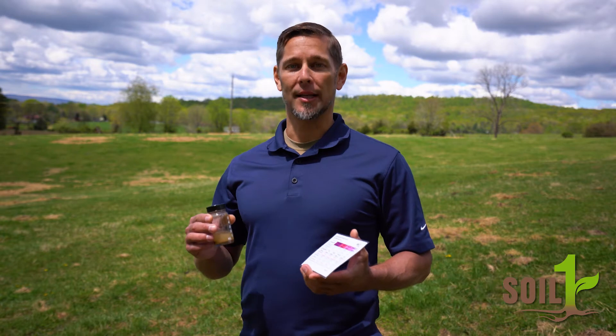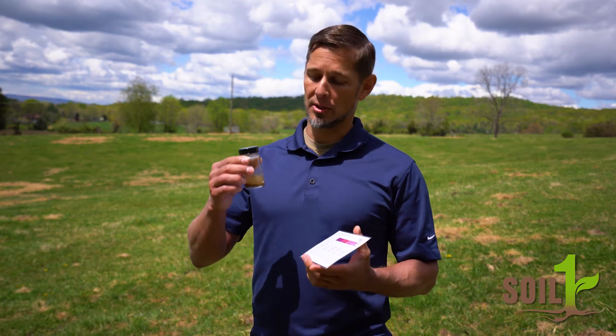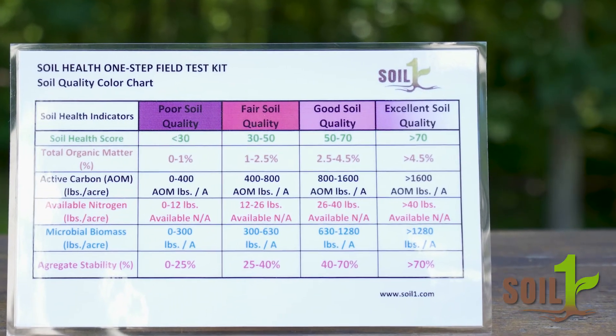Now that the soil has had a chance to settle out, we're going to compare the color of the liquid in the top of the bottle to the color on our chart. As you can see, the color of this liquid is pretty clear, which based on our chart would suggest that the soil is very healthy.